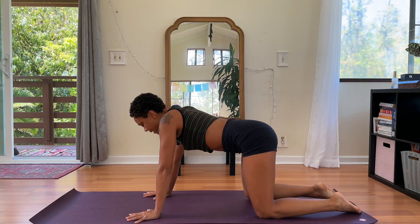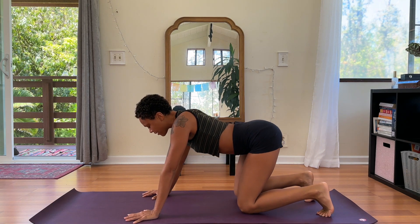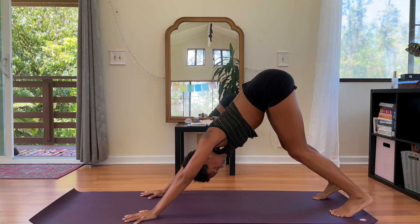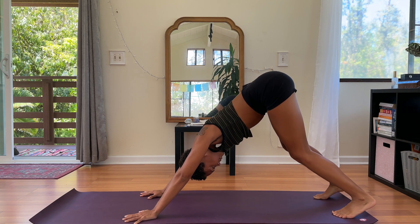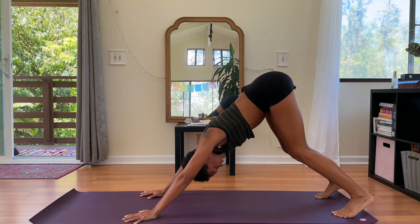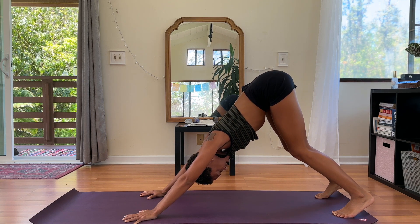We will come back to neutral and move into a downward facing dog. Tuck your toes under, lift, pressing your hips up and back. A little bend in the knees is great. Feel free to move intuitively here — we'll take three deep breaths in this pose. Exhaling through the mouth to release, inhaling to breathe in this new day.